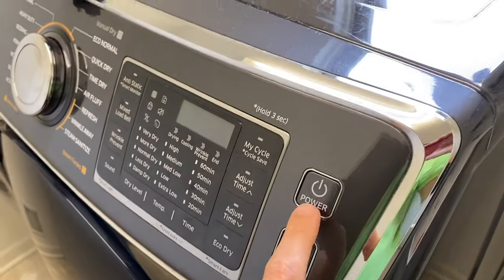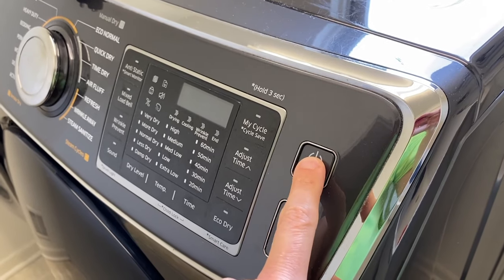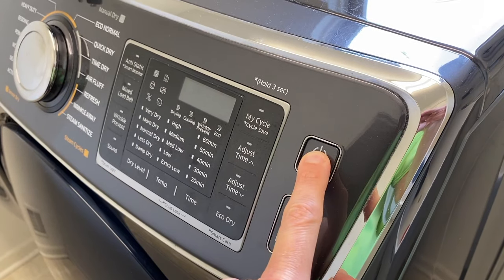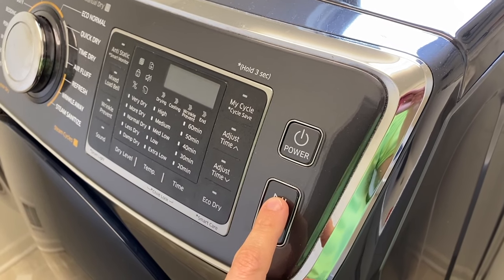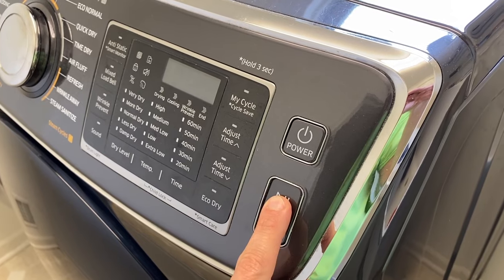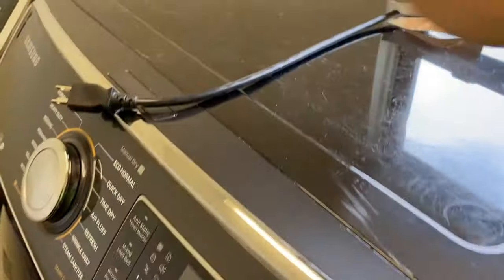And what we'll do is we'll bring this up and from here, direct your attention to the power button. I want you to push and hold for five seconds. After that, come down to the start/pause button, push and hold for an additional five seconds. After five seconds, go ahead and release that.